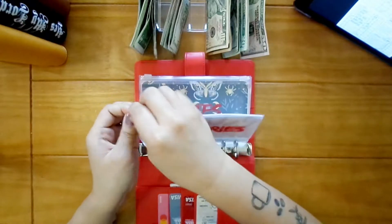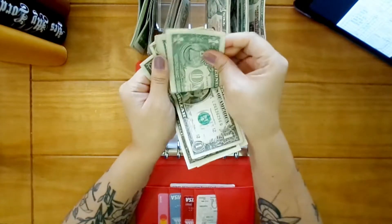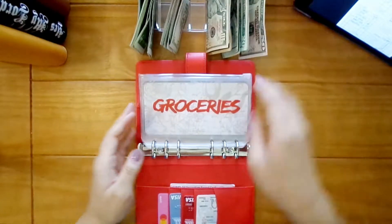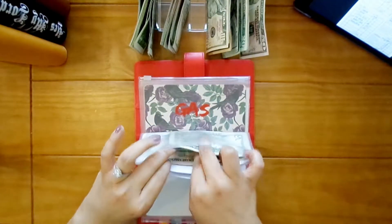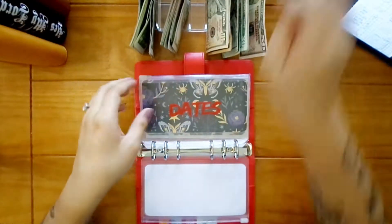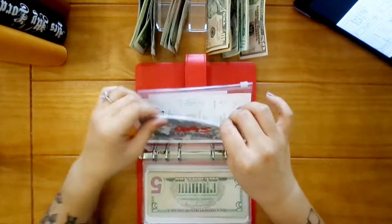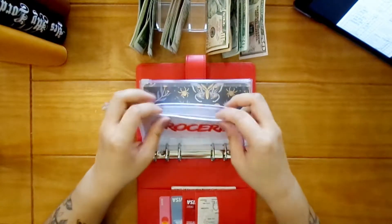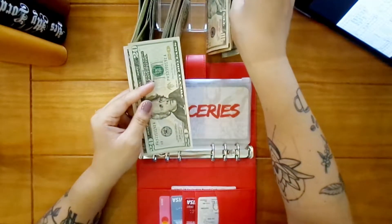Let's see what's left over. One, two, three, four, five — that's really nice, we'll put that aside. For dates we have three leftover. And then gas, we don't have any leftover to roll into sinking. For groceries we're going to do ninety — fifty, seventy, ninety.